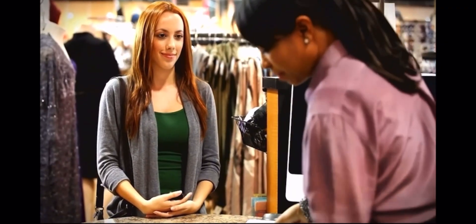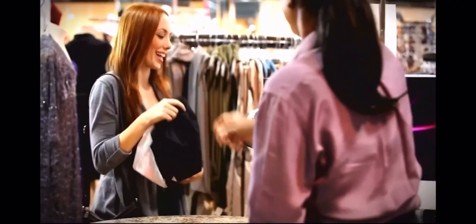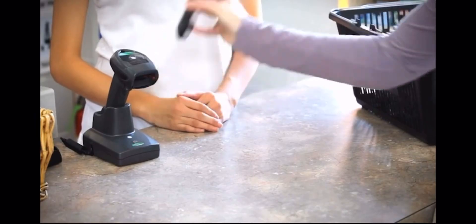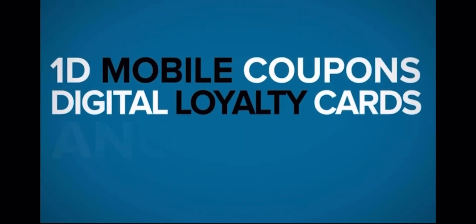the LI-4278 enables retailers to speed customers through checkout and keep up with ever-changing technologies. As customers continue to embrace mobile applications, retailers can take advantage of these new opportunities with 1D mobile coupons, digital loyalty cards, and more.